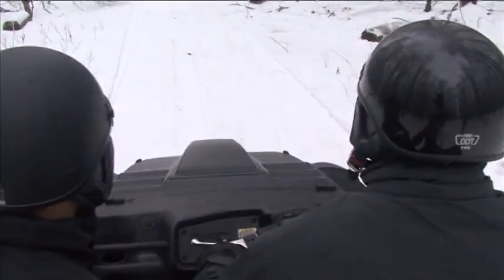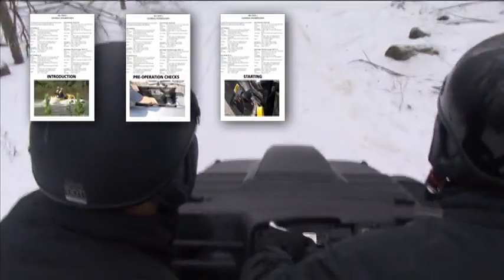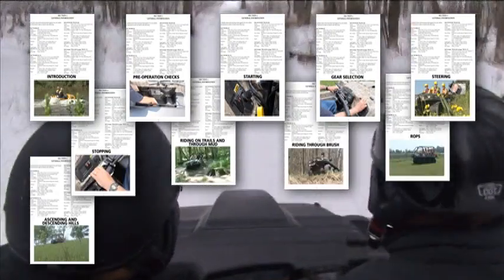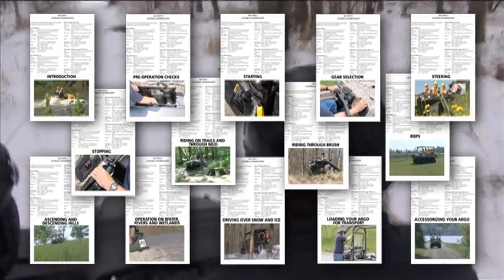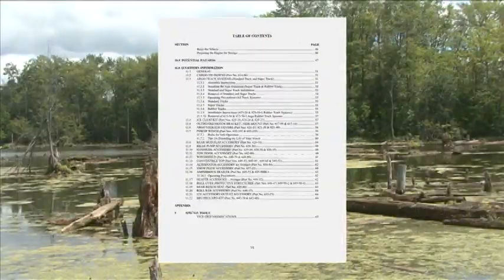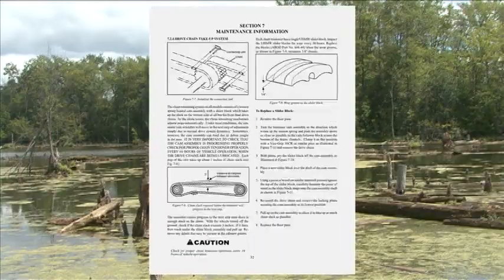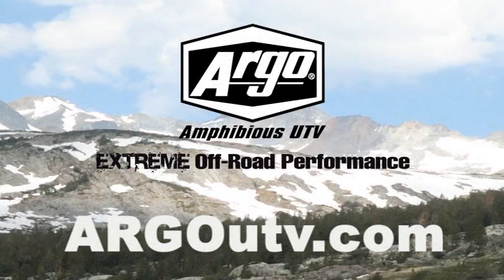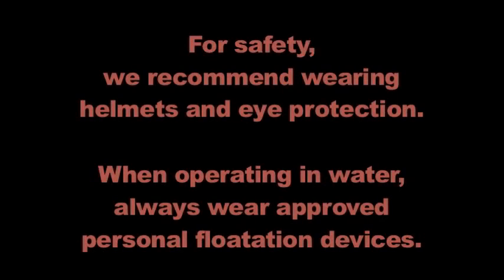This video was designed to give you a brief summary of the safety advice in your operator's manual. This video is not designed to replace the operator's manual or participation in a driver training course. To safely enjoy your new Argo and protect you and your passengers from injury, we recommend that you thoroughly read and understand your Argo's operator's manual — because safety is always in season. If you have any additional questions concerning your Argo, please contact your local dealer or visit www.argoutv.com. For safety, we recommend wearing helmets and eye protection. When operating in water, always wear approved personal flotation devices.